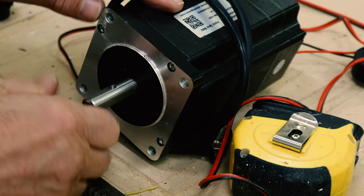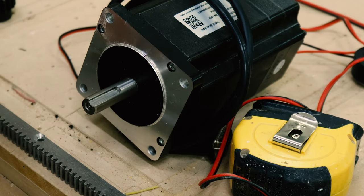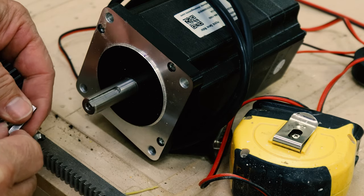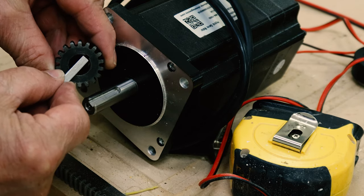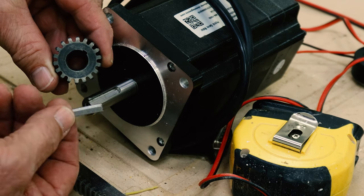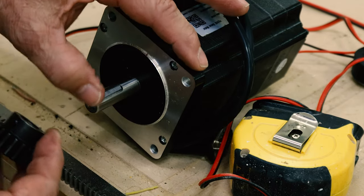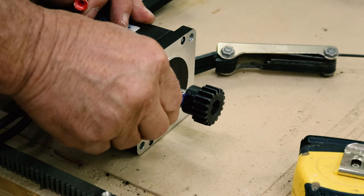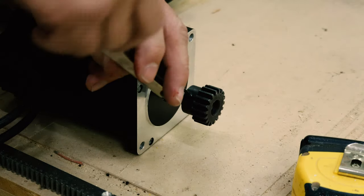These motors didn't have a flat spot like my old one — they did have a keyway. When my gear showed up, the keyway didn't match, so I had to go down and get it machined. Now I have a custom keyway with a set screw, and so we don't have this problem again I put a little Loctite on the set screw.